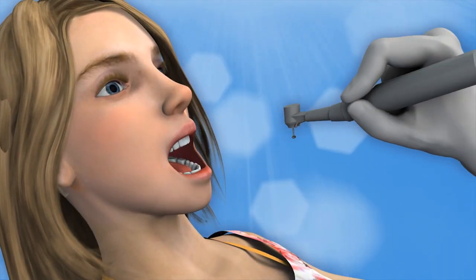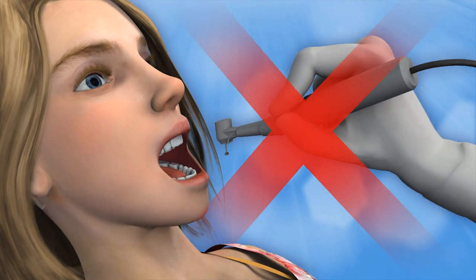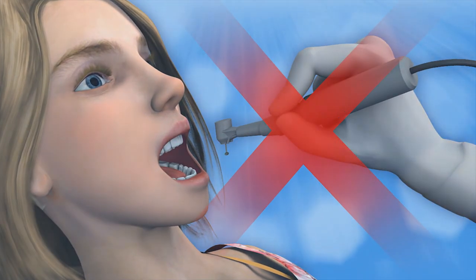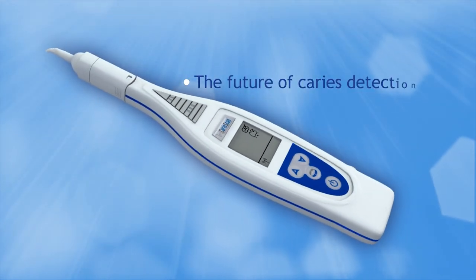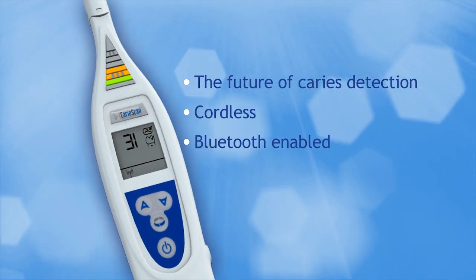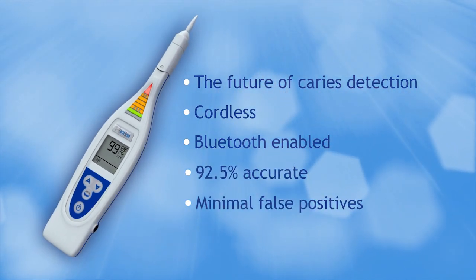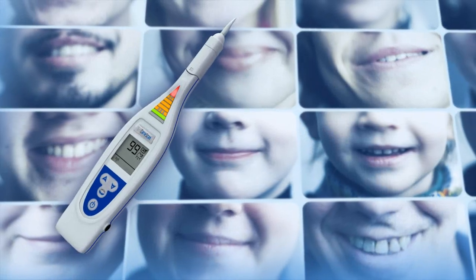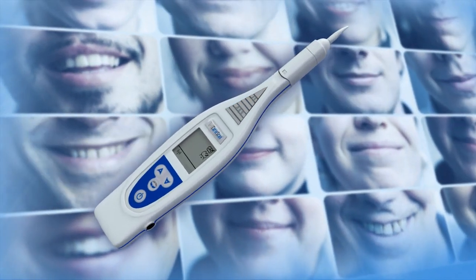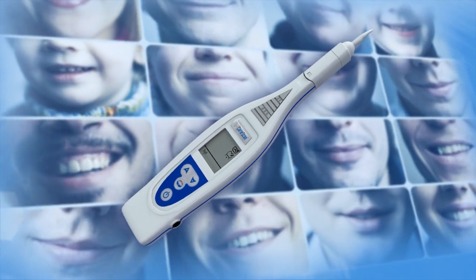CarryScan Pro is accurate at detecting both healthy and carious teeth, minimizing false positive or negative results. The CarryScan Pro enables reliable early identification of caries. This unique device provides accurate, quantifiable, and repeatable data to monitor caries over time. This kind of validation is essential for evidence-based care plans and ensures timely preventative treatment.